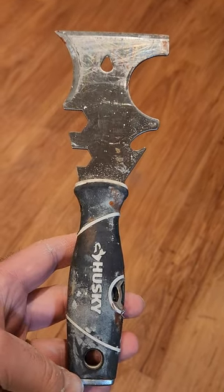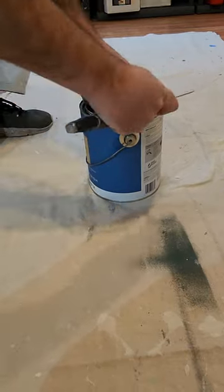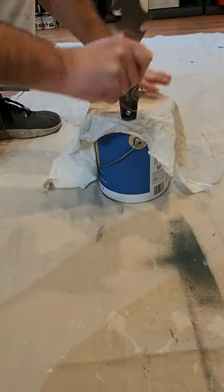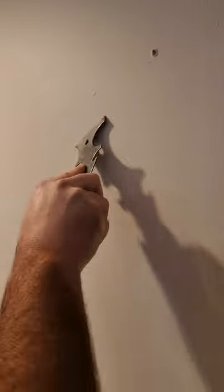The Husky 15-in-1 tool — perfect for professional painters and do-it-yourselfers alike. Pop open those paint cans and easily seal them back up. It's the perfect preparation tool.